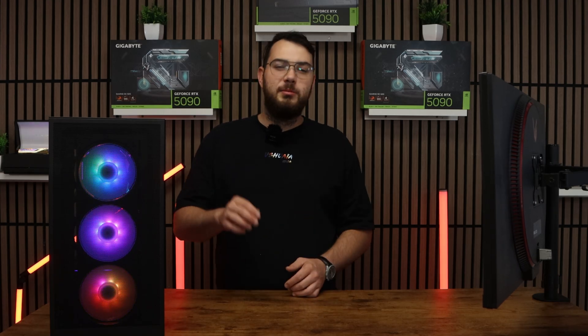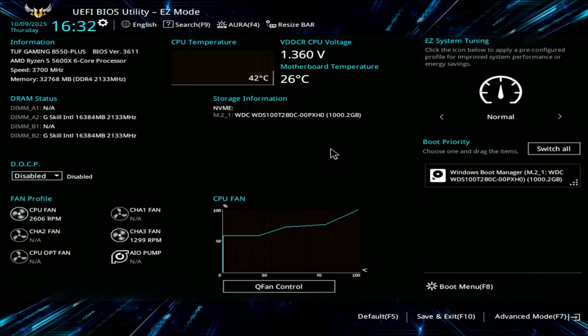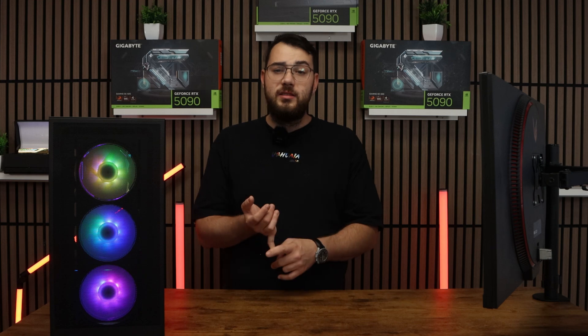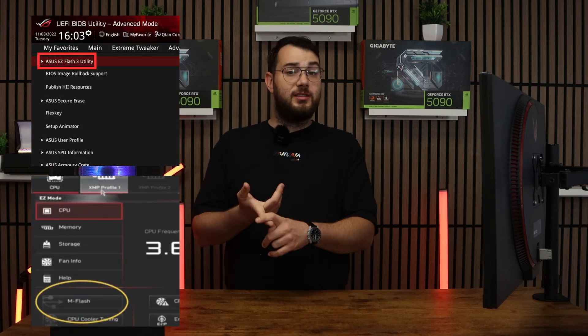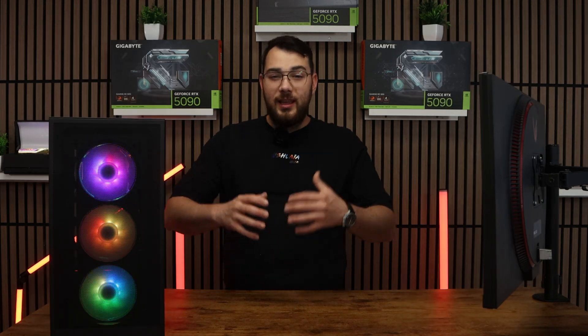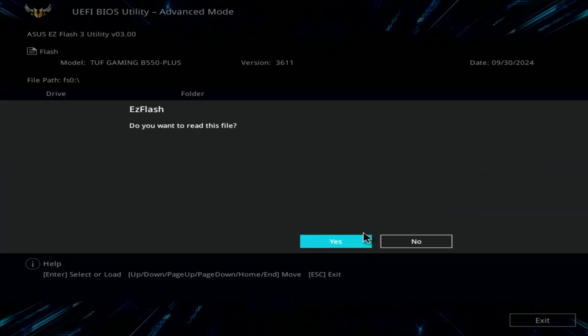When your computer boots back up, spam the Delete key on your keyboard until it boots into the BIOS. Every brand's BIOS looks a little different, but you're looking for something like Easy Flash, M Flash, Q Flash, or Instant Flash — it really depends on your motherboard. Inside the flash utility, select the USB drive and choose the BIOS file you copied earlier.